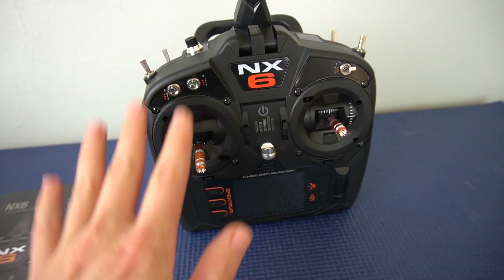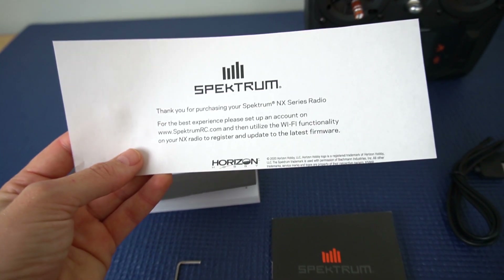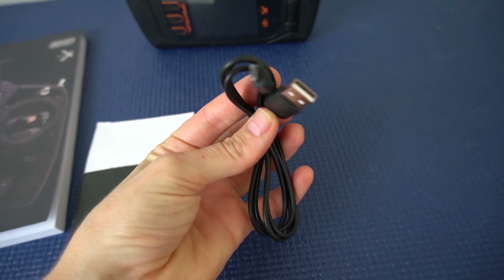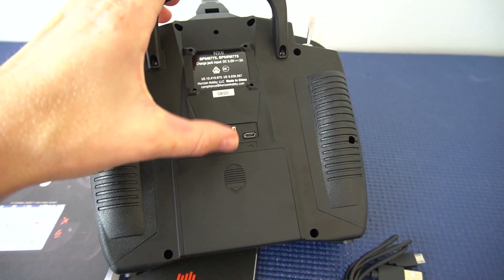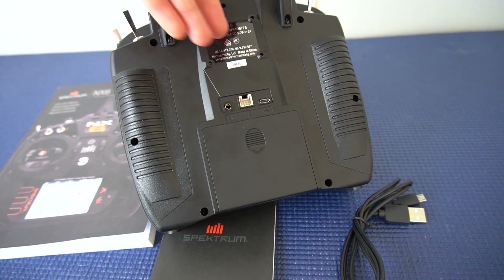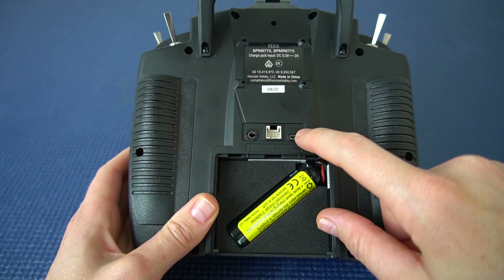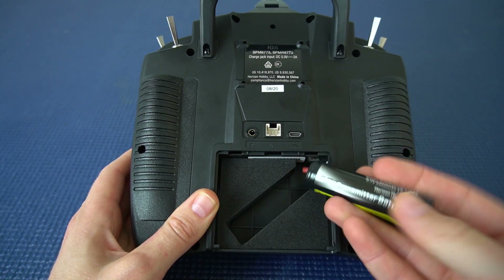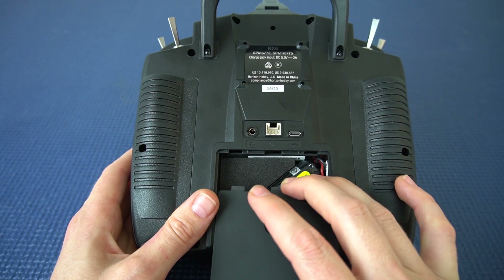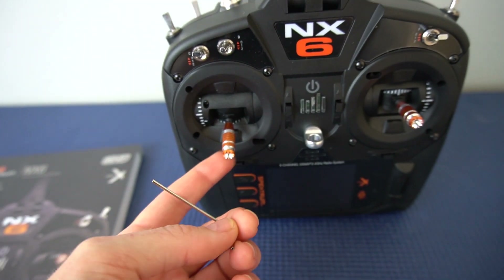They also make a version of the transmitter without the receiver — it's a little bit cheaper. It also comes with a little sheet that encourages you to set up the Wi-Fi functionality so that you can register your model and also update to the latest firmware. We also have our USB to micro USB cable that's gonna plug into the back of your transmitter for charging it and also for plugging it into your computer if you're using it with the simulator. It comes with a lithium ion rechargeable battery — a 2000 milliamp — so you can just plug in your transmitter into the wall and it's gonna recharge the battery for you. Lastly it comes with a little allen wrench to take off your gimbals if you want.